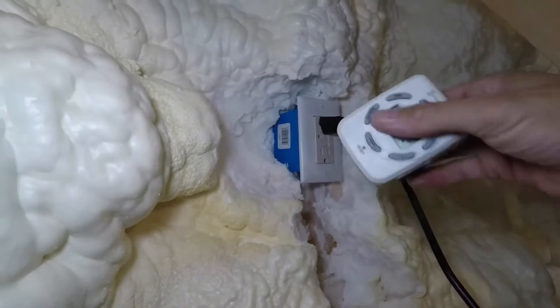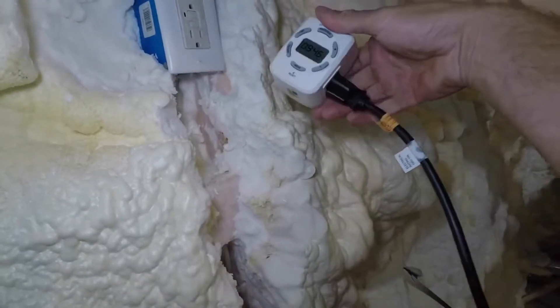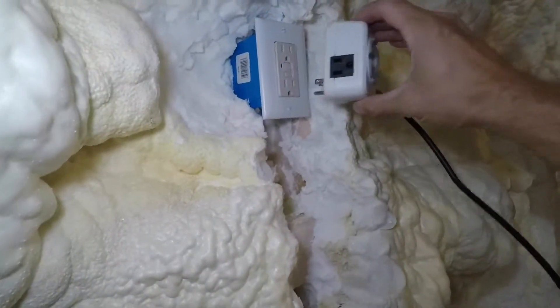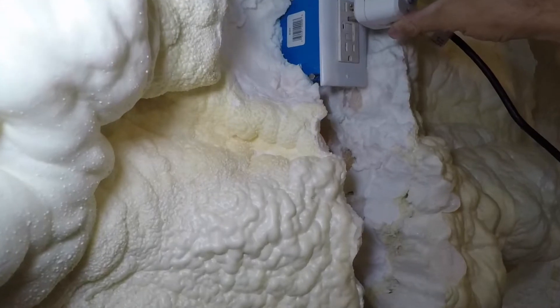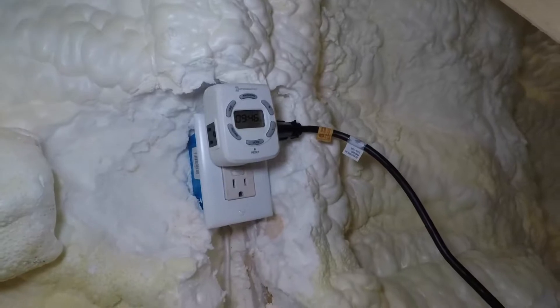The directions say to plug the ERV into the timer first, and then plug the timer into the outlet. Okay, it clicked on.